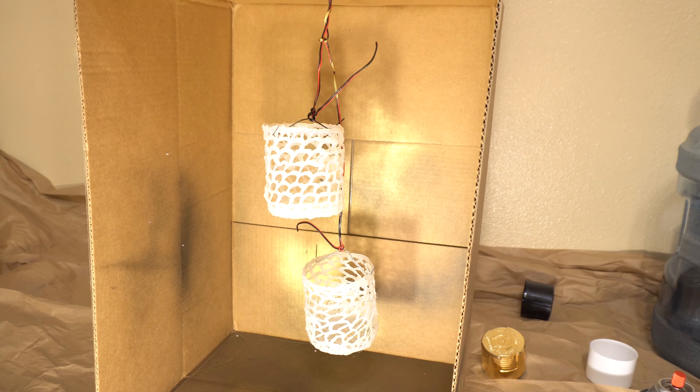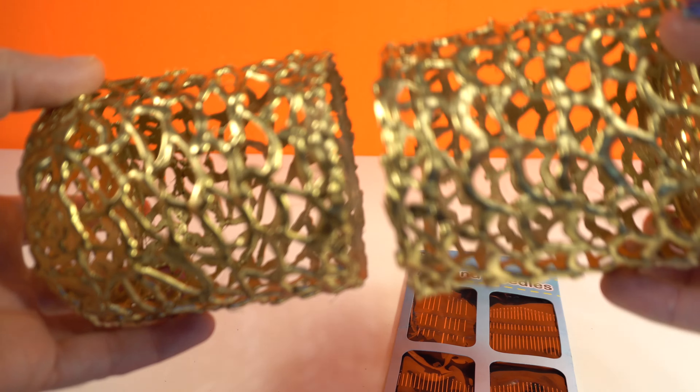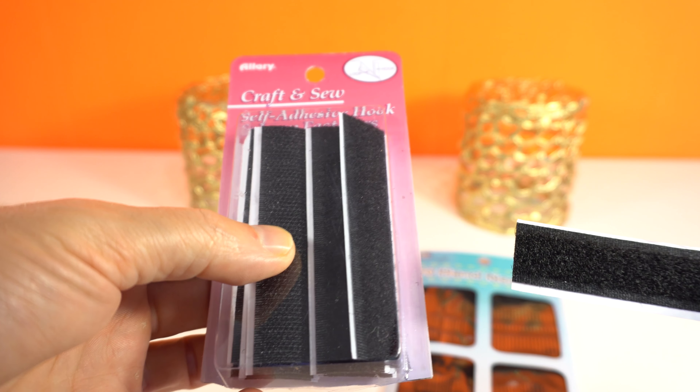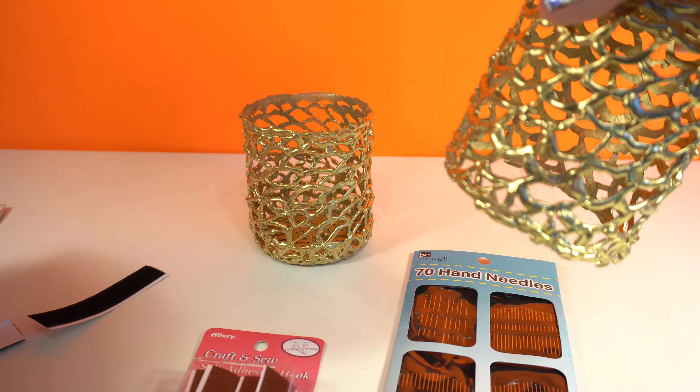The next step is to paint this DIY case. Now it's ready. Next I need to connect these two parts together. I need to install this self-adhesive hook like this, and the other part like this.